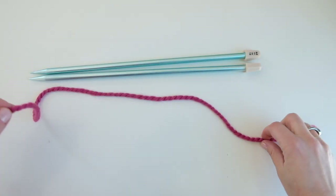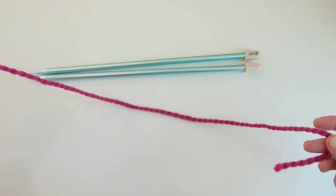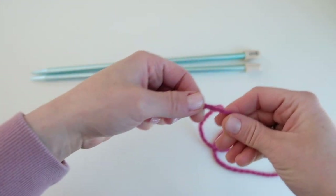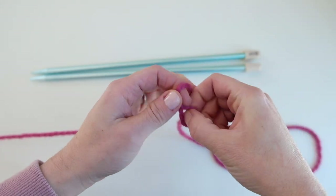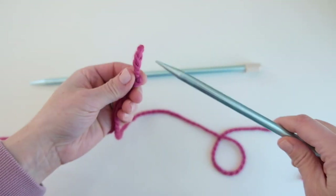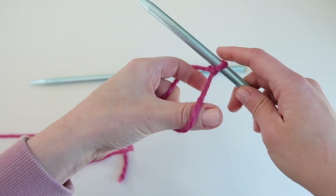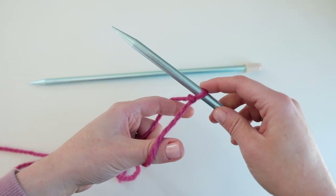We are going to start by casting on 18 stitches. Make sure you leave a long enough tail to cast on 18 stitches using the long tail cast on method. Once you've got your tail, start by creating a slipknot, take one of your needles, slip the slipknot on the needle. Make sure you have your tail in front. Tighten the slipknot but not too tight. This will count as our first cast on stitch.